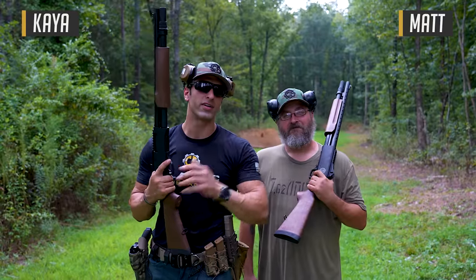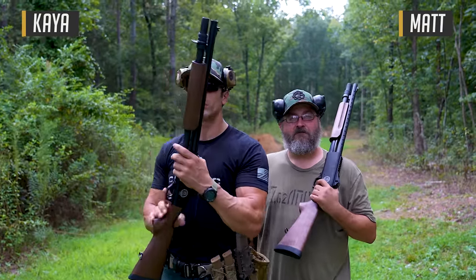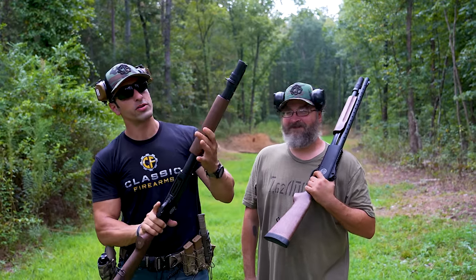Welcome back to Classic Firearms, guys. Kai over here and we've got Matt with us. Today we're going to talk about the all-new Tokarev — new, but there's a little catch to that — all-new Tokarev USA.